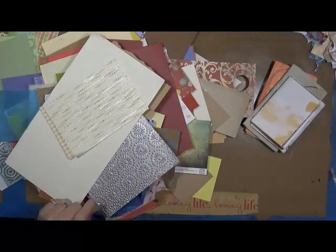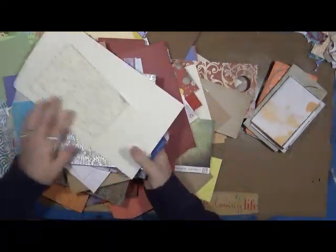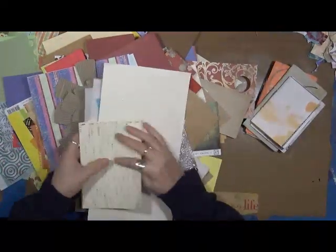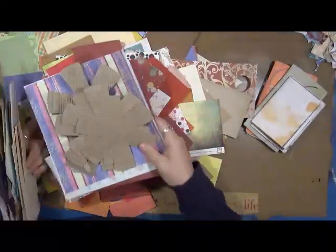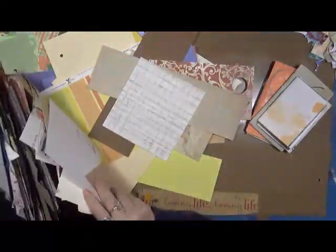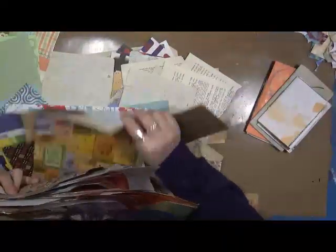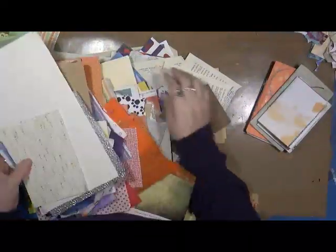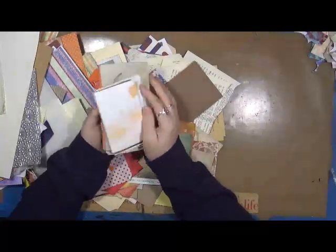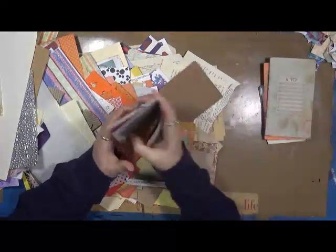Hey guys, Cindy Utter. You guys are probably saying, what is that pile? Look at this pile of stuff. What this is, it's a big huge pile of scraps. I have so much of this stuff, I need to do something with it. It's every color — green, yellow, blues, reds, purples, browns, book text — it's all in here.